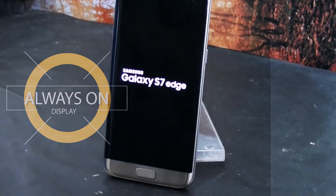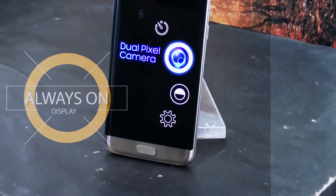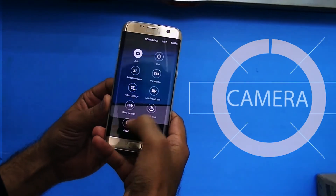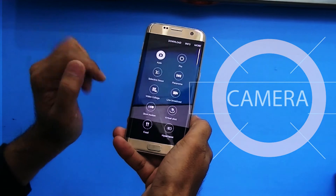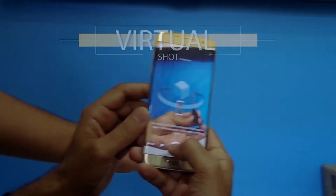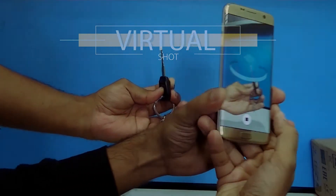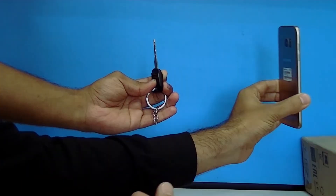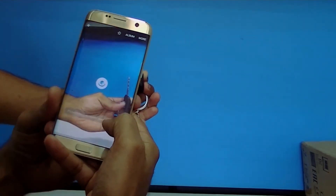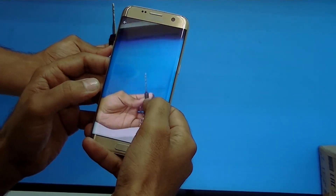Samsung didn't change the rear camera on the S8 because the Galaxy S7 already has a really great camera. The S8 also adds an iris scanner, which the S7 lacks. Both phones are waterproof, support a microSD card, and have excellent build quality.